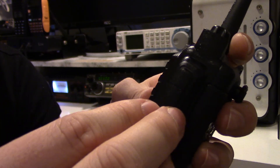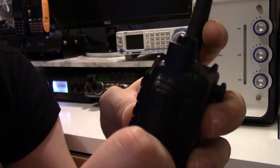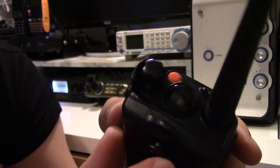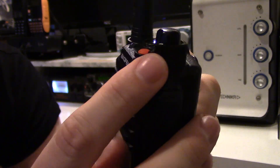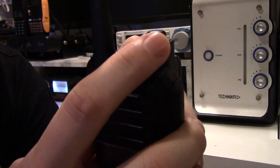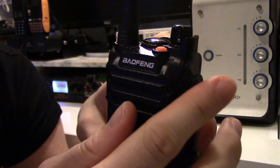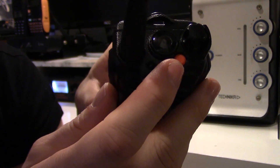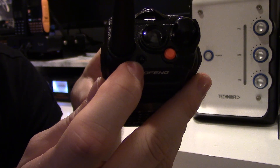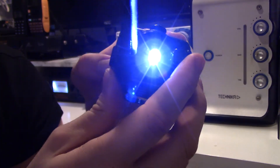I'll show you the speaker mic in a minute — that just screws on. On the top you've got a guard that protects the volume knob if it were dropped, which is quite different from the UV-82. You've got your emergency alarm button on the top, transmit and receive button, an LED indicator, and your flashlight.